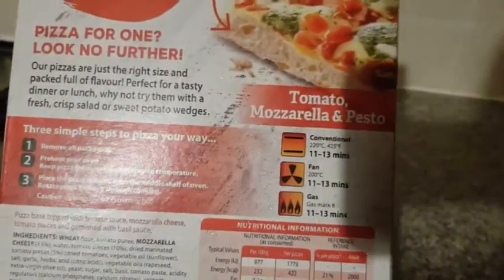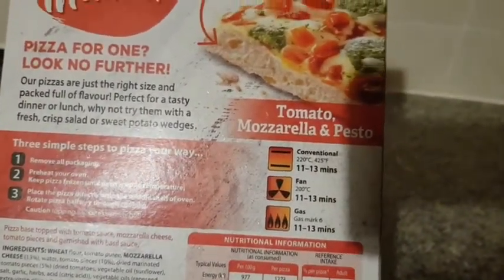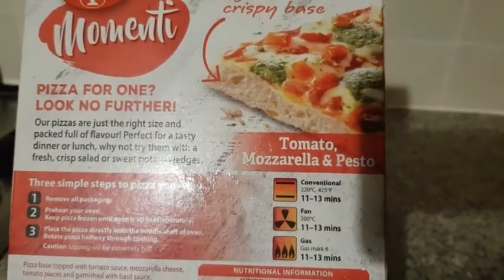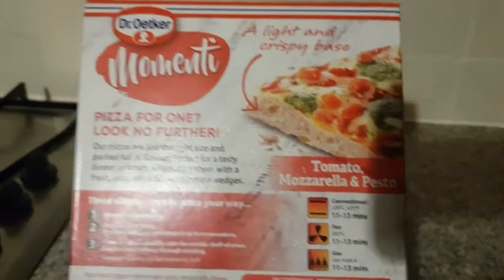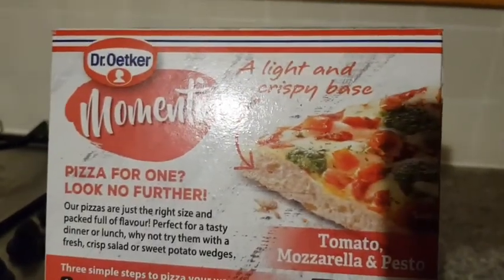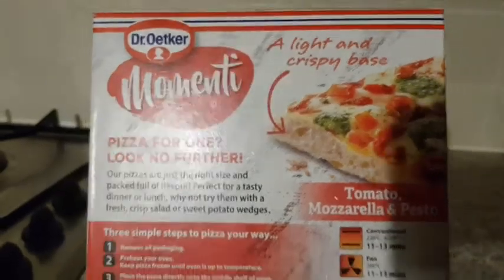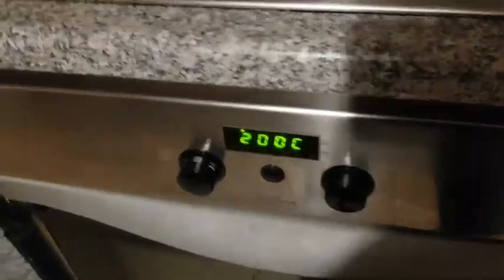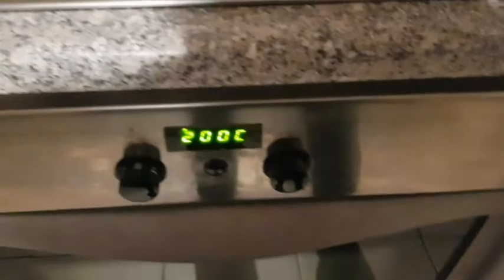It's a new pizza so let's have a look at how long to leave it in the oven. You should put it on 200 degrees and leave it in for 11 to 30 minutes until it is ready. It should have a light and crispy base. So let's give this a try and see what it looks like. I've already put the oven on to warm it up at 200 degrees.